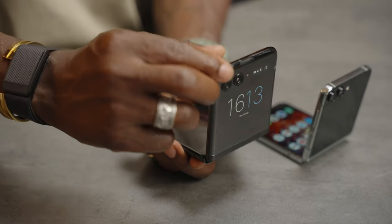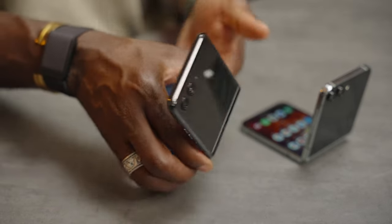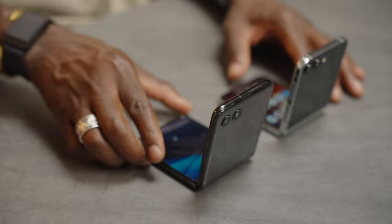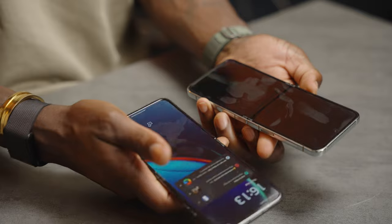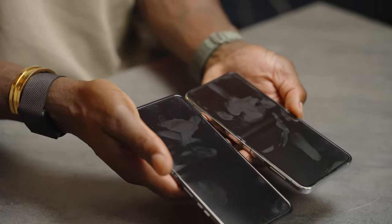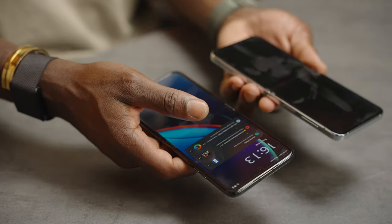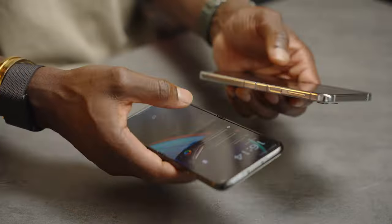Although you can still position the Razr 40 Ultra in different angles, it's not as stiff as the Z Flip 5. When it comes to the crease on both devices, it's pretty much identical, but the Razr has a less visible crease compared to the Z Flip 5. That's because the hinge has been redesigned for the 40 Ultra, so it's a lot smoother — you don't get that crease as much when the screen is off.